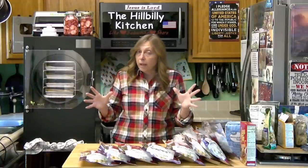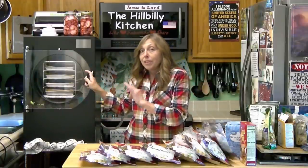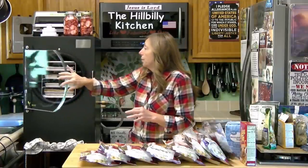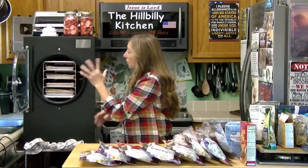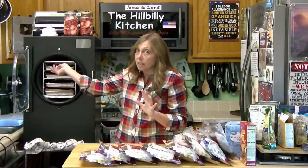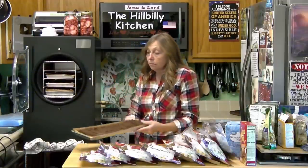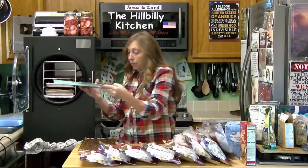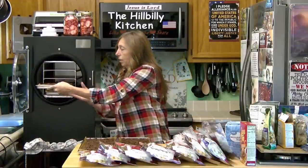I do have to work kind of quick because when you're dealing with one of these freeze dryers, the purpose is to remove all the moisture from the food. I've already got condensation around here. As soon as you turn this thing off, your food instantly starts reabsorbing moisture. Since we have removed all the moisture out of it, I've got to get moving.